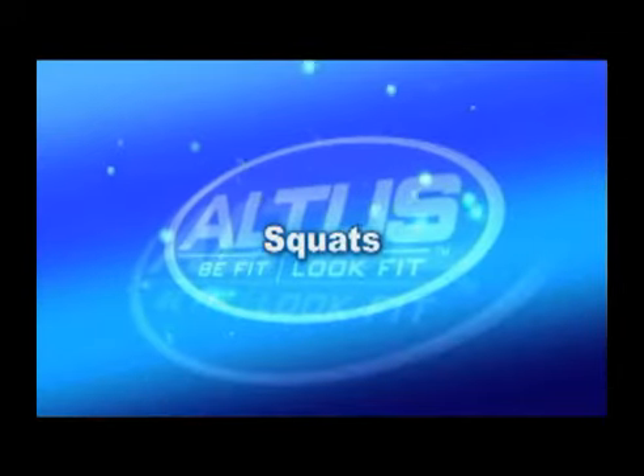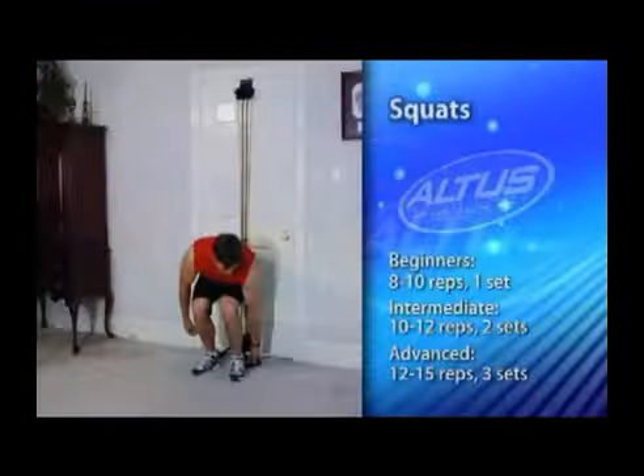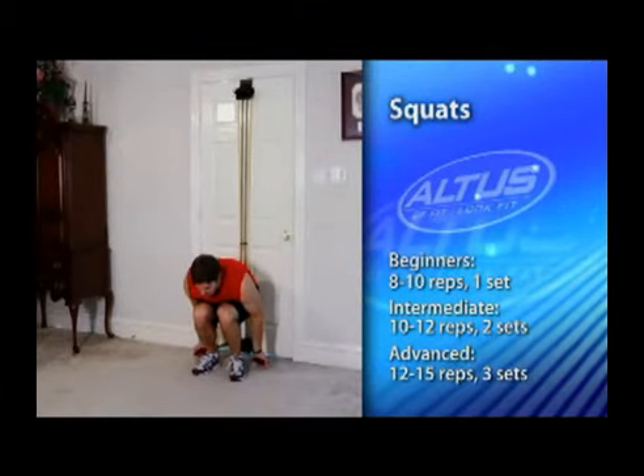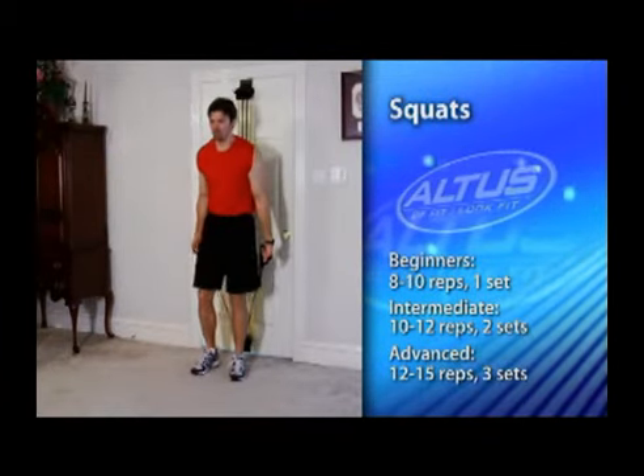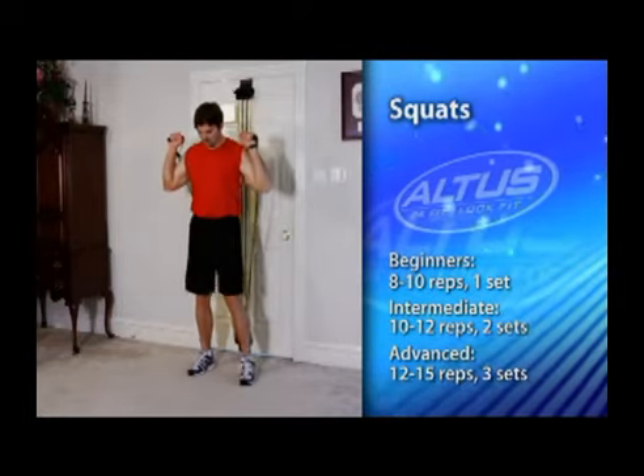Now we're going to work the legs, glutes, and thighs. We'll start with some basic squats. With the hooks at the bottom of the door, stand facing away from the door and hold a handle in each hand with your palms facing out from your body.